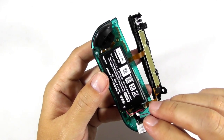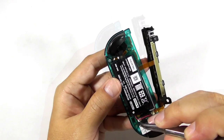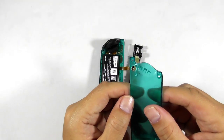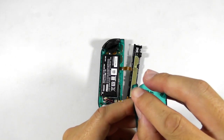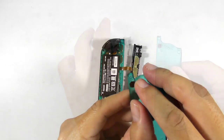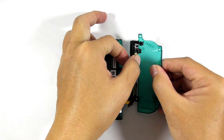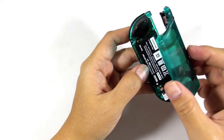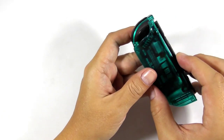Next install the vibration motor. Take the back cover and install the release button. Then place the joycon rail into the back cover and screw it down. Flip the back cover and install the remaining screws.